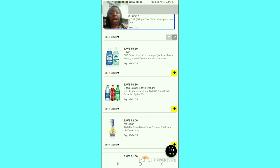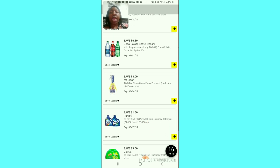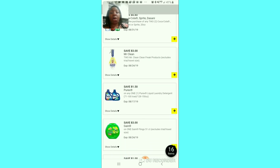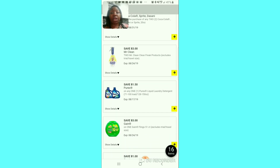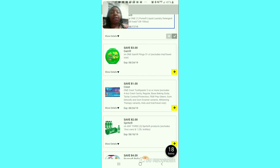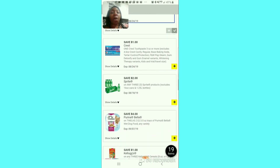The 50 cent off for the Onda — I think that's a decent deal if you need it; if you don't, I'm going to hold off on clipping that. The 80 cent off of two for the Sprite or Coke products — 20 ounce bottles are about a dollar 80 and you've got to buy two just to get 80 cents off, so I'll pass. Of course we're going to clip the $3 off of 2 for the Mr. Clean Freak. The dollar fifty for the Perez — I'm going to clip that because I think that's a great coupon. The $3 off for the Gain flea 51 count — clip that.